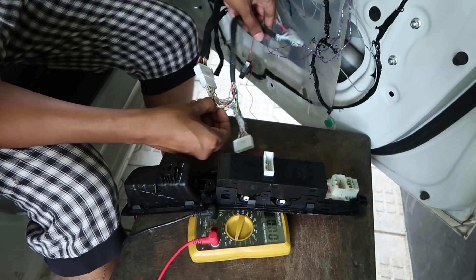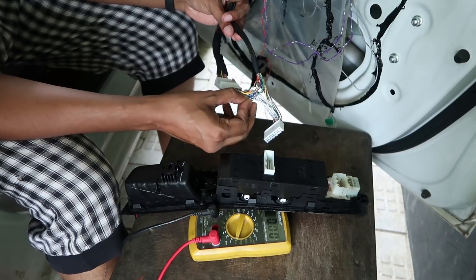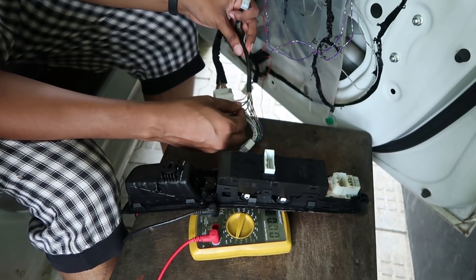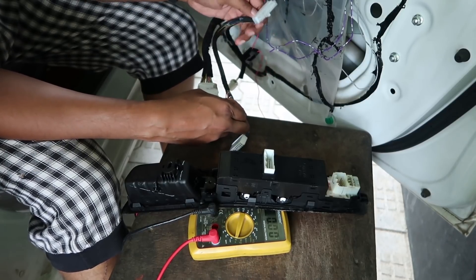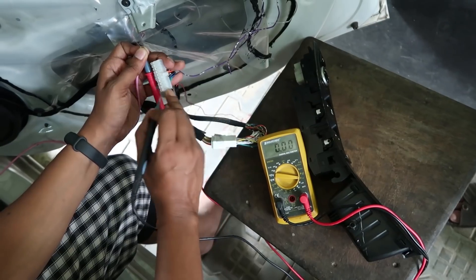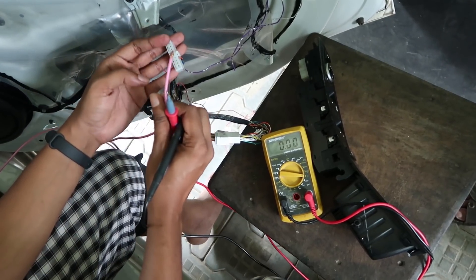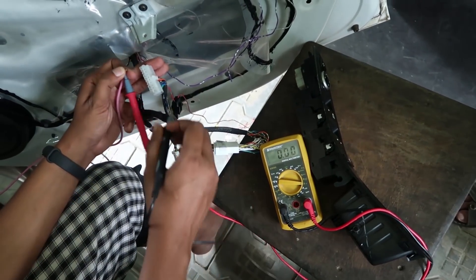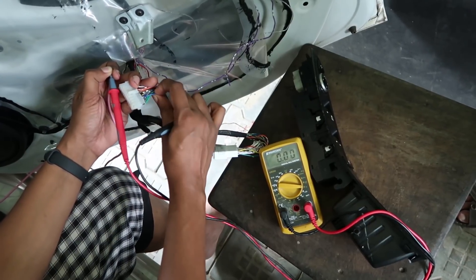This is the blue wire. This is the power of the amber. This is the cutoff. I am going to try this. This is the wire and the battery is directly hooked. This is the positive terminal. This is the blue wire.